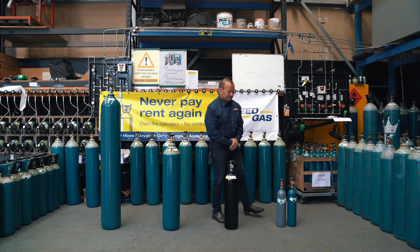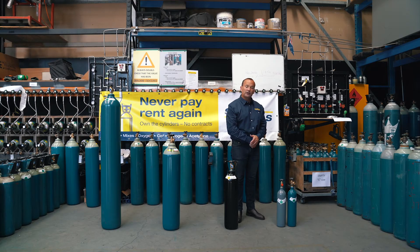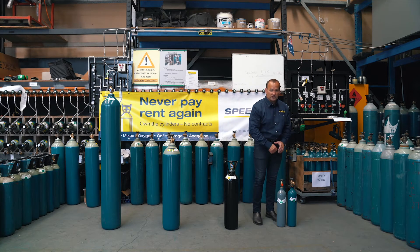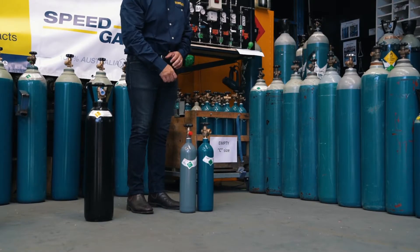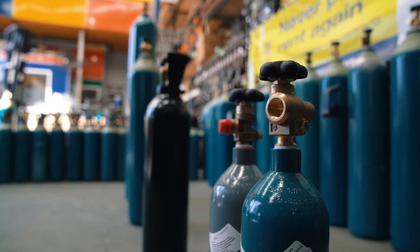Finally, the C size. This is a small cylinder commonly used for home hobbyists. It only has a small volume in it. You can see one colour on the nitrogen cylinder — this pewter grey means one gas. One colour on the C size argon, one colour, one gas.